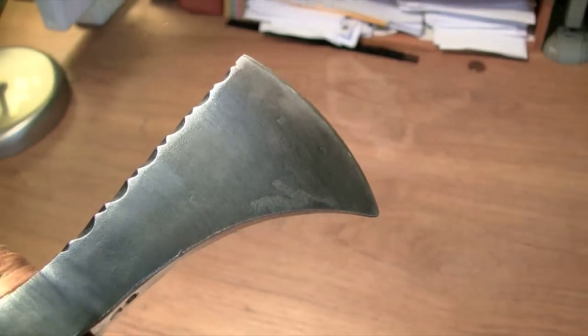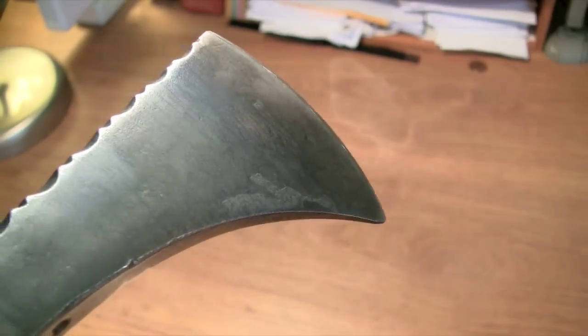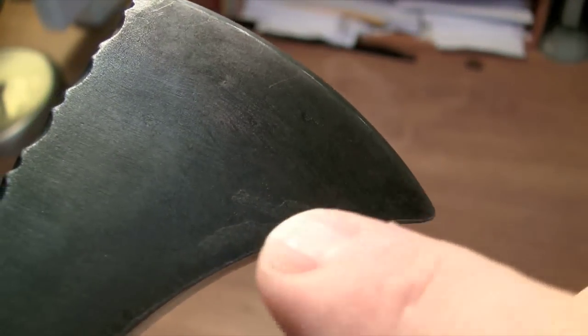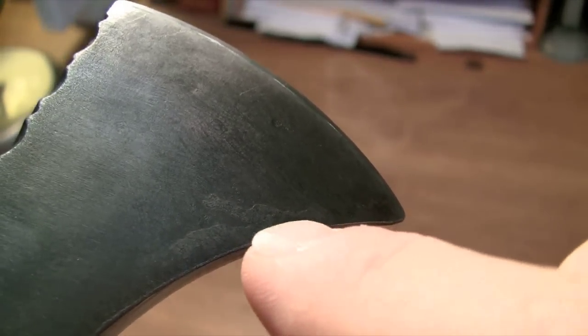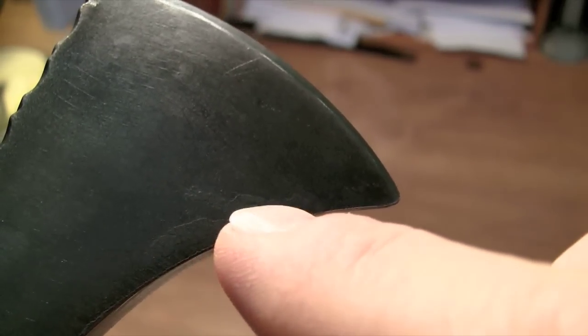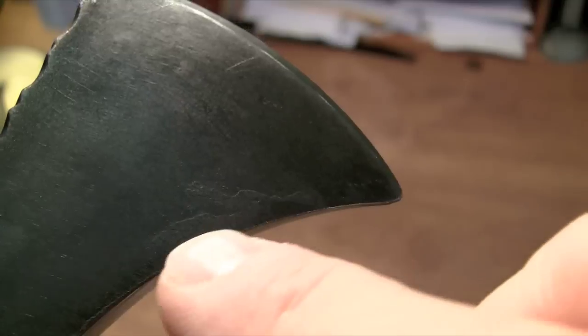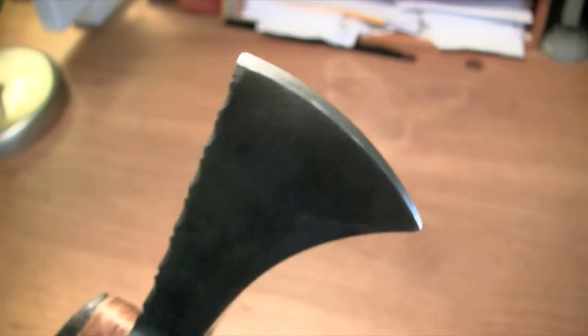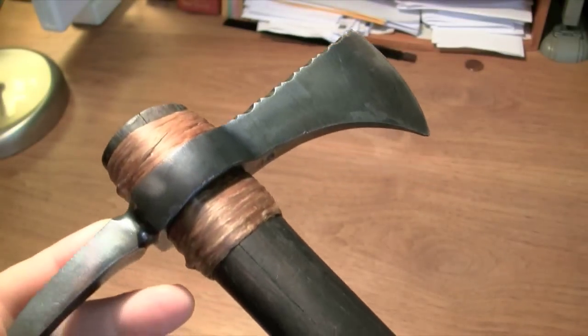I'll show you something cool on this tomahawk that my kids pointed out to me. They think it's a magical tomahawk. In the metal here, just from the forging, they think this is a dragon — see the snout, the eye, the dragon horn, the neck. Hey, listen, if the kids like it, it's gotta be good as far as I'm concerned.